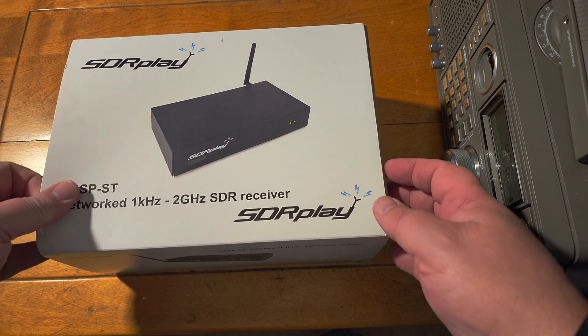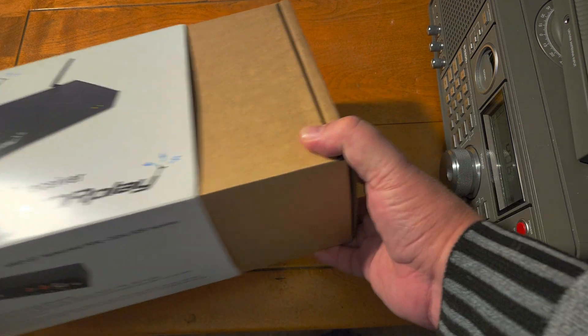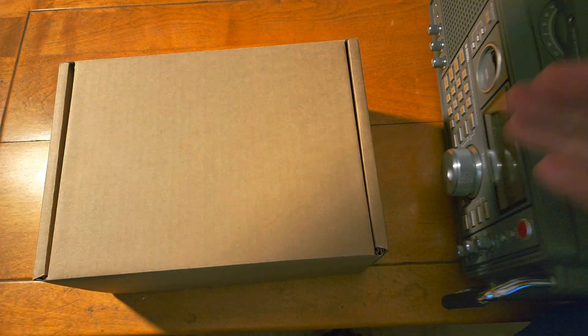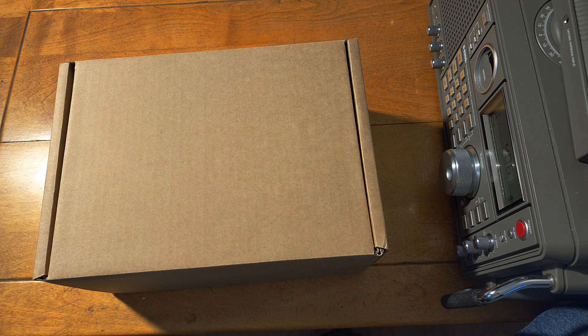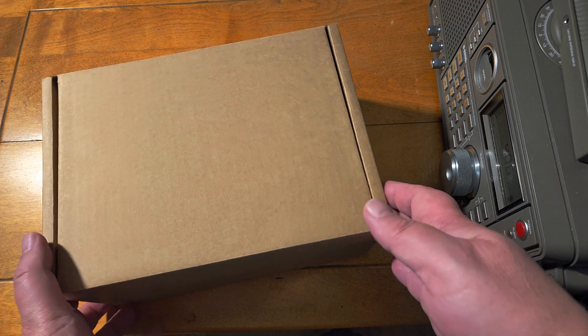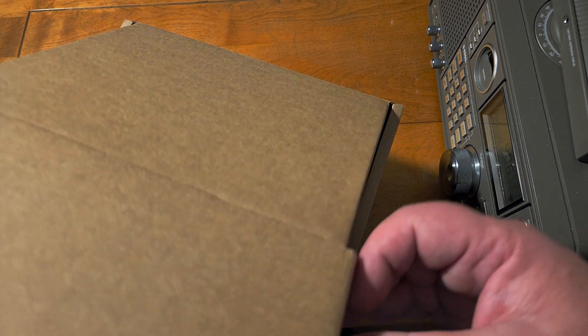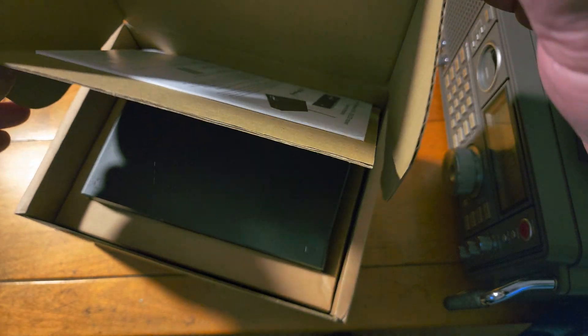So we open the box and see what's inside. It's really meant to be a network device so that you can remotely access a software-defined radio anywhere you want — either from your home, or at a remote location where it's relatively quiet with no noise.